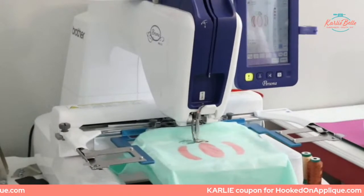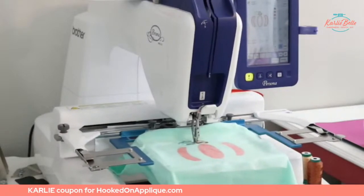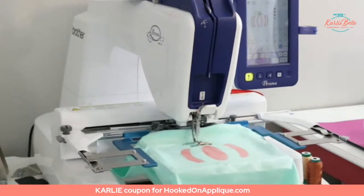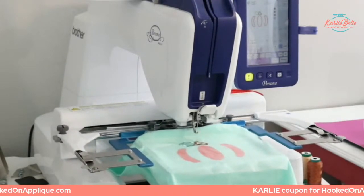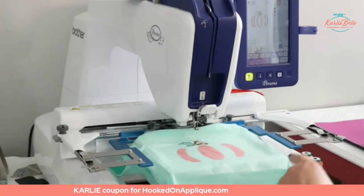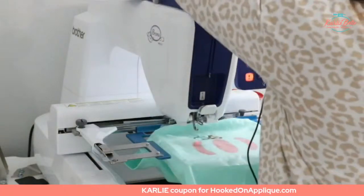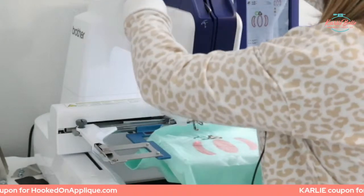For anyone joining in late: we are having a big giveaway on today's show. If you're watching live, make sure you sign in and comment in the live chat on YouTube, or if you're on Facebook just comment under the video, and you will automatically be entered to win today's giveaway — the entire design collection of Hooked on Appliqué, which is where I got today's design from. Today's design is available for free on the Hooked on Appliqué website and I have a link directly to it in the description box.